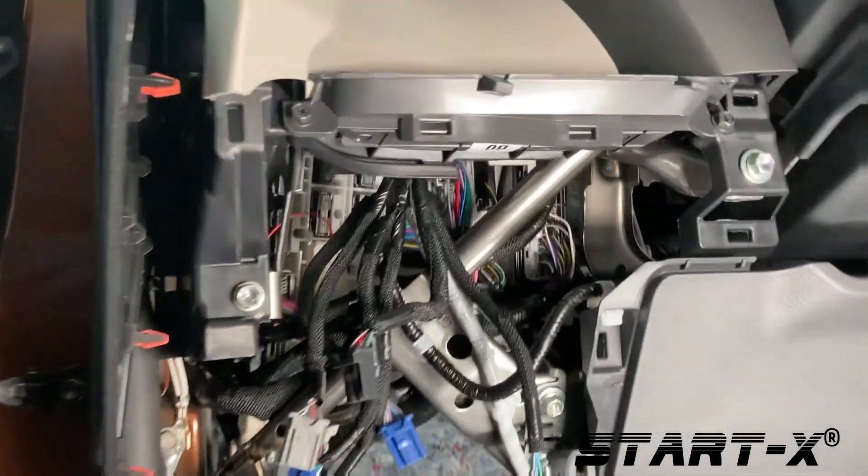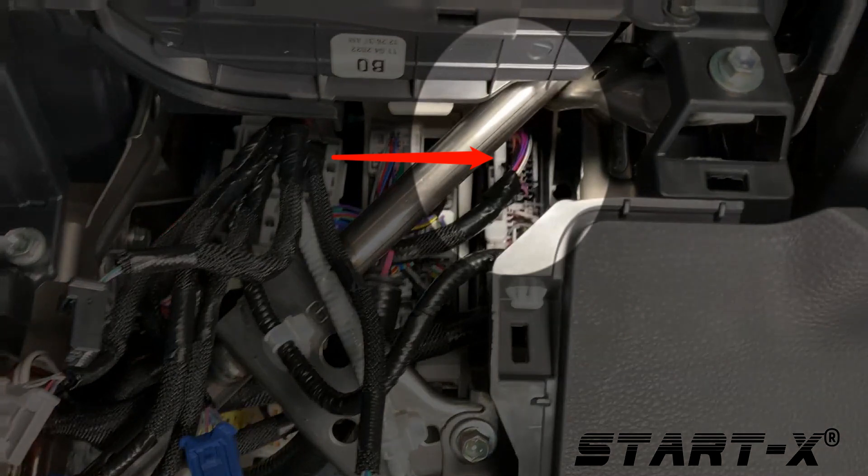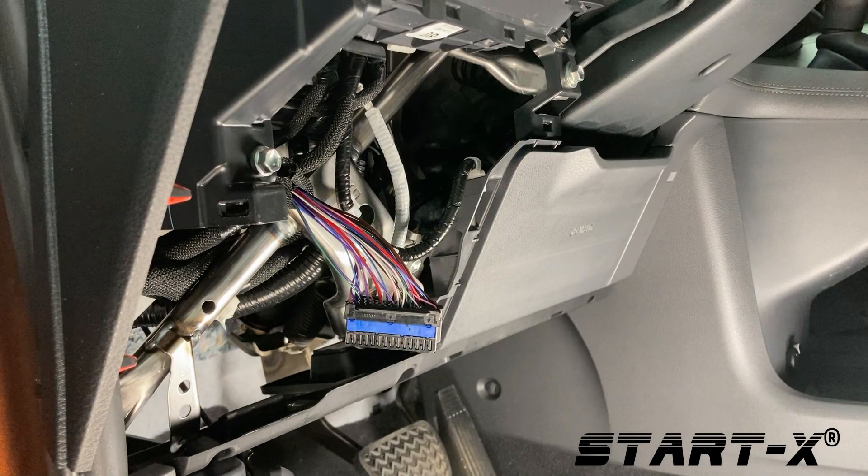Remove the black 54-pin connector from the vehicle. To do so, insert a flat-headed screwdriver into the top of the connector and press down on the tab. With the tab pressed, rotate the top of the connector downward and remove the connector. You may need to disconnect the other vehicle connectors for easier access.